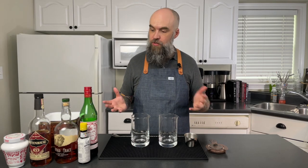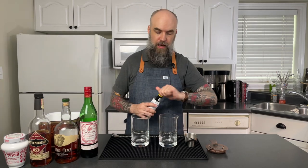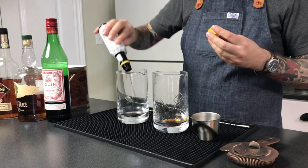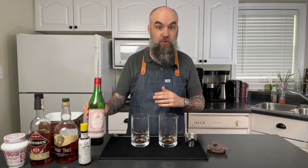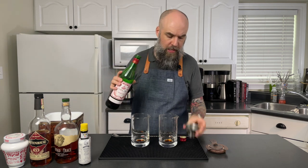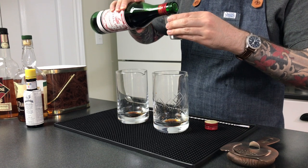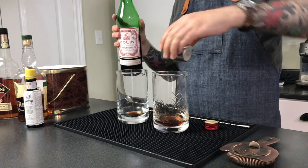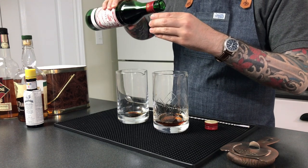Let's go ahead and make the cocktails. I'm going to use a really classic recipe here. I'm going to start with two dashes of Angostura bitters in each one of these mixing glasses I've got set up here. And then I'm going to move on to some sweet vermouth. I'm using Dolin Rouge, which I really like. It's a very nice vermouth, and of course you can use whatever vermouth you happen to have on hand. Dolin just plays a really nice backing role.